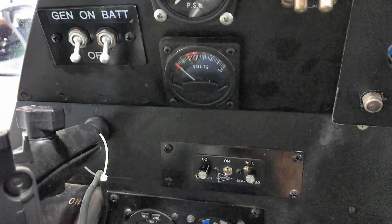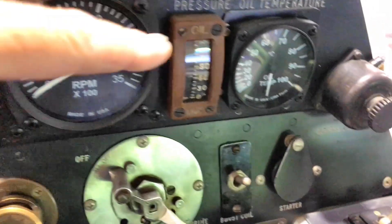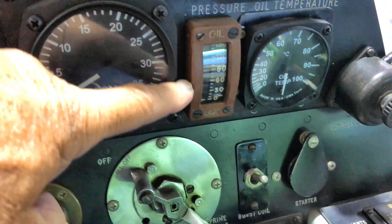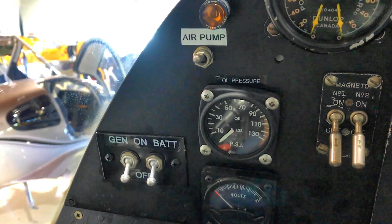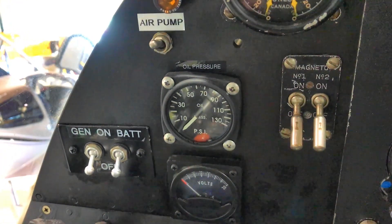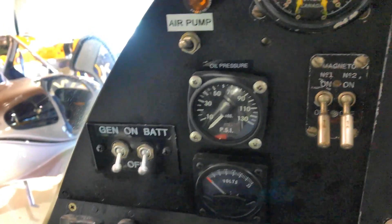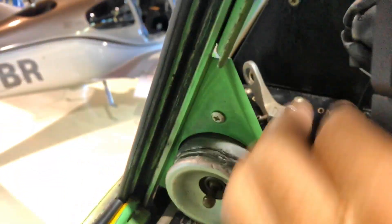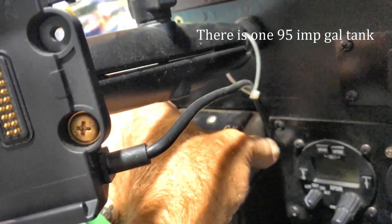Generator and battery switch — that's pretty normal. We've got a voltmeter, that's modern. Oil pressure: the original oil pressure gauge is over here, and that's stock for British instruments. But we have a Bristol Mercury engine up there that is very rare — the only one flying in North America as far as I know — so we have a modern oil pressure gauge to keep track of what's going on. There's the fuel selector over here, going from off to on and back.